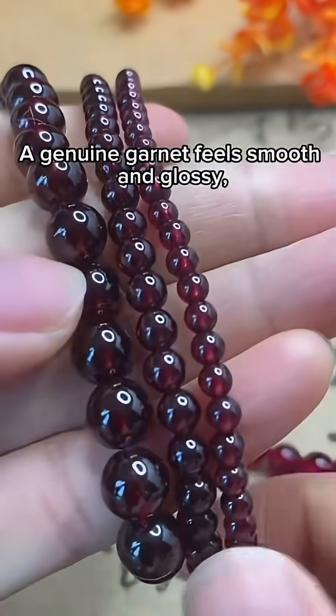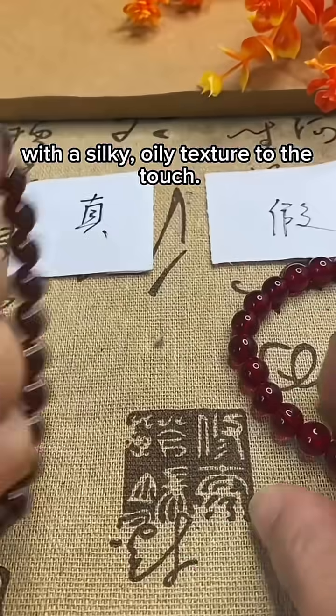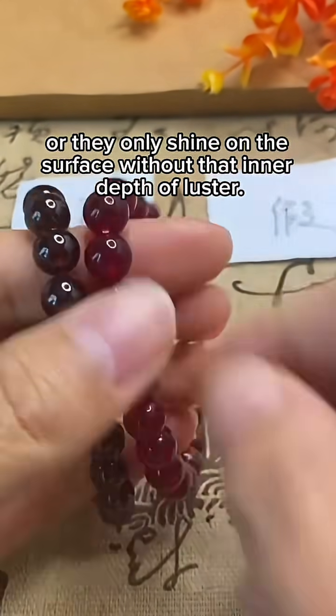Second, touch. A genuine garnet feels smooth and glossy, with a silky, oily texture to the touch. Fakes often feel dry, or they only shine on the surface without that inner depth of luster.